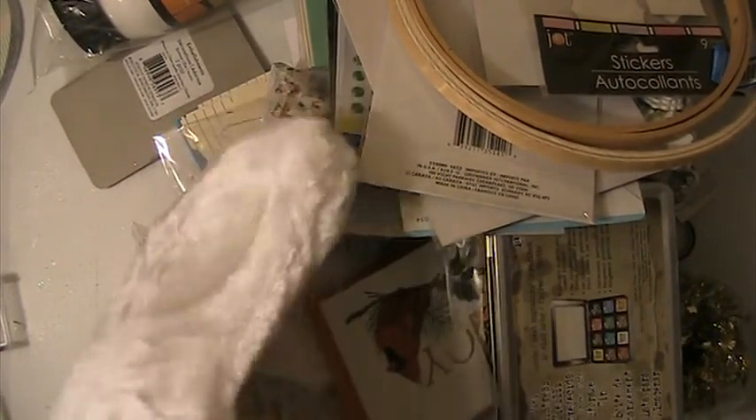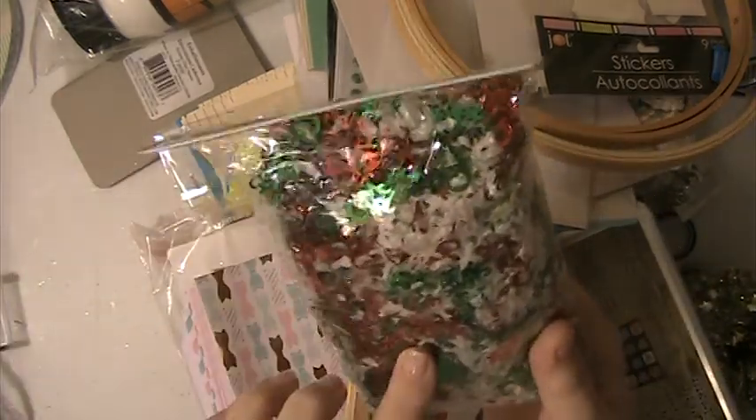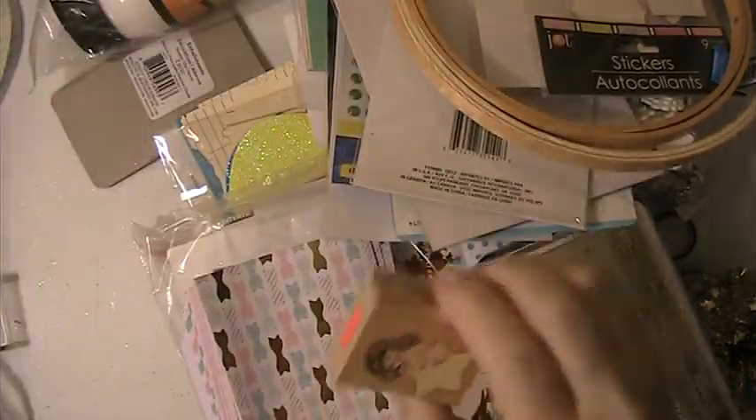Hi everyone, this is Lisa here and I'm back with De-Stash lot number 13. In this lot you're going to get this stocking here, which you can alter. You're going to get this bag of scatter, which you're going to get this little stamp here.